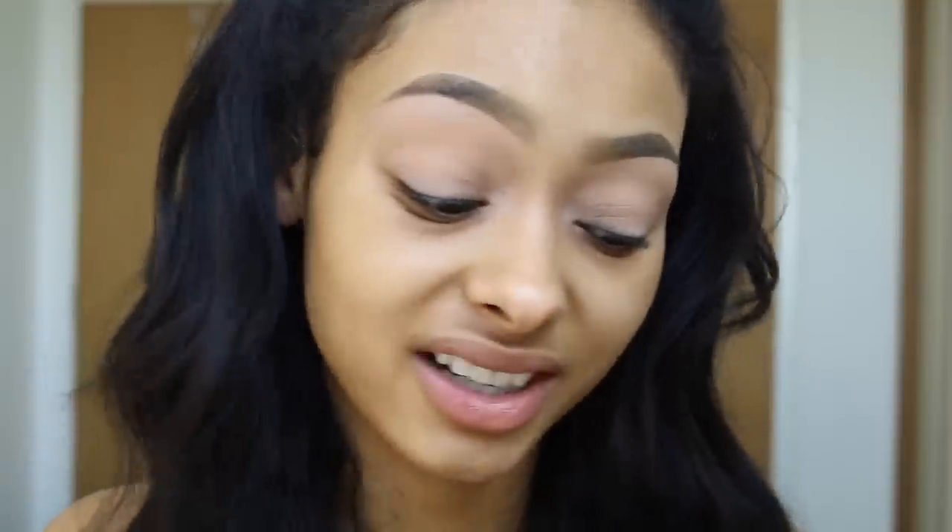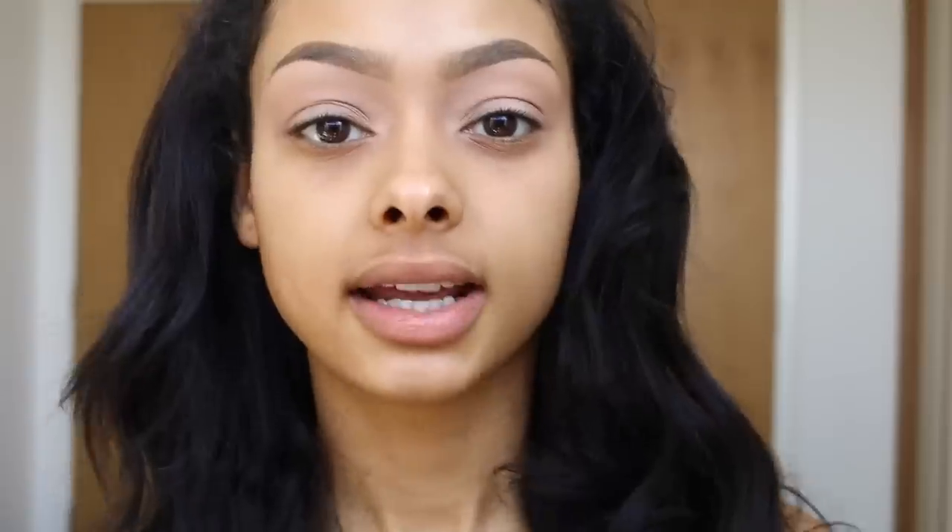Get your notes out with what you need and enjoy the video. I've already done my eyebrows just to save time — I do have an in-depth tutorial I put up a few days ago, so if you want to know how to do my eyebrows, check the description box for the link. To prime my eyelid I use Painterly Paint Pot by MAC. I always get a bit nervous to do makeup looks I've already done because it's like, what if it doesn't turn out like that again?